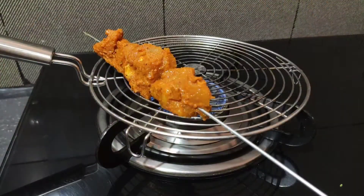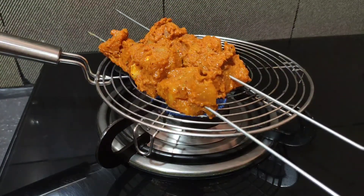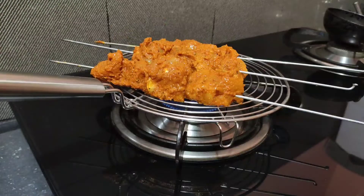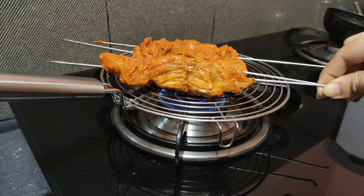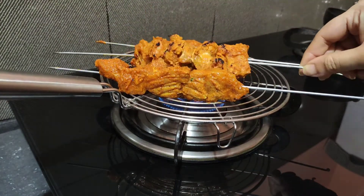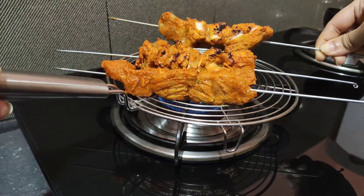Now the chicken is marinated. I put the barbeque skewer sticks in tightly and thread the chicken pieces with a gap between each piece. I put the flame on and cook the chicken on all sides. I have a stand set up so it gets direct flame.